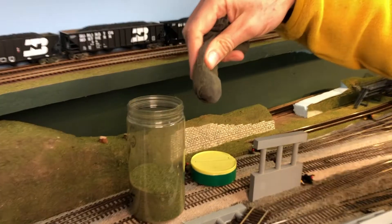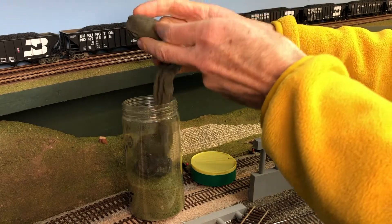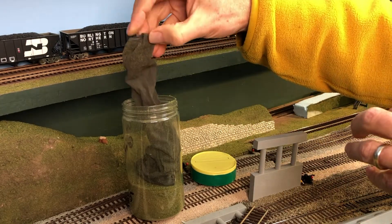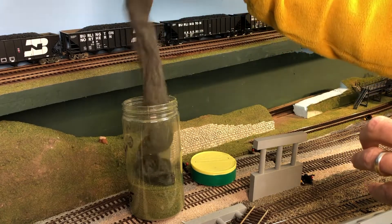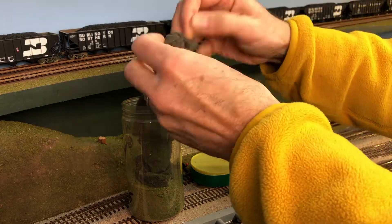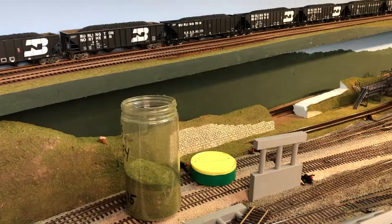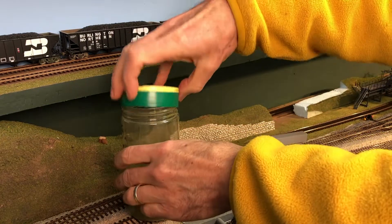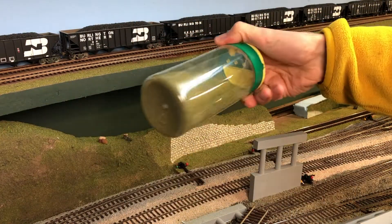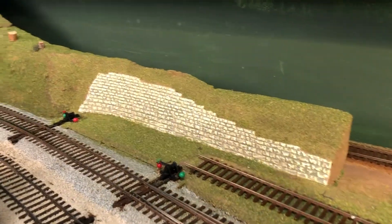Now for the fun part — recovering the grass. I challenge you to hold onto a nozzle and unscrew a cap at the same time. This is one of the strangest jobs in model railroading — trying to get the grass out of that stocking without making a mess and without taking forever. It's hard to know how much recovery is worth the effort. Mission accomplished — we still have a stash of grass to use for our next scenery project.